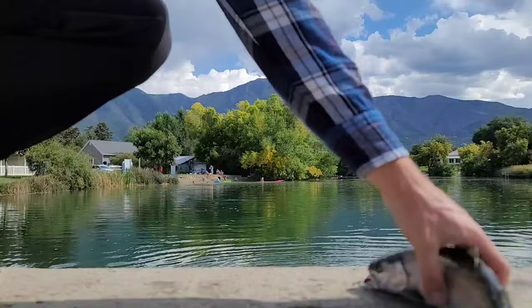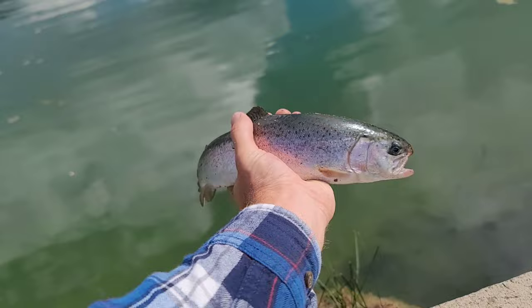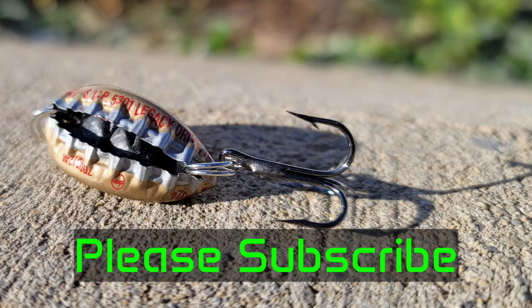There we go! That was on the bottle cap, just like that. There we go! Please subscribe for more fishing content and we'll see you on the next one.